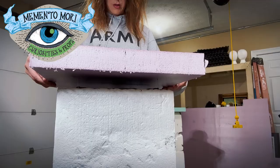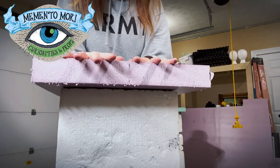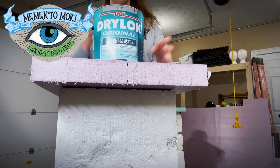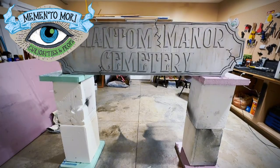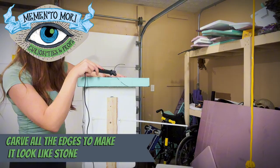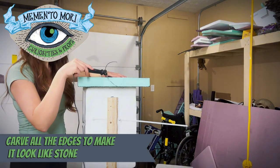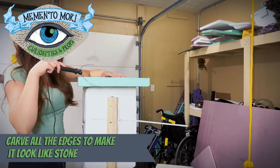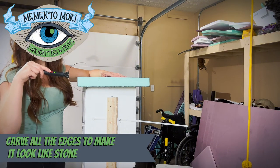When you're done with your assembly, just throw a heavy paint can on top and let them cure overnight. The next day I came back and started working on engraving. The whole idea is to make the foam look like it's really stone, so I start by beveling all of the sharp edges on the trim pieces.